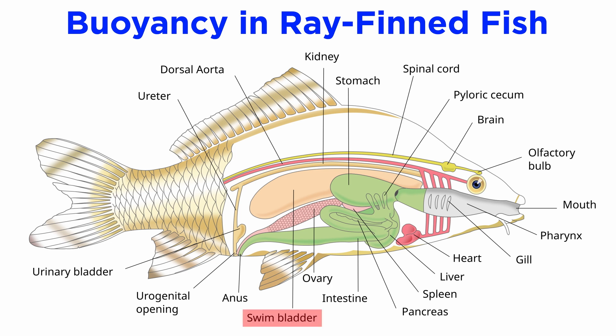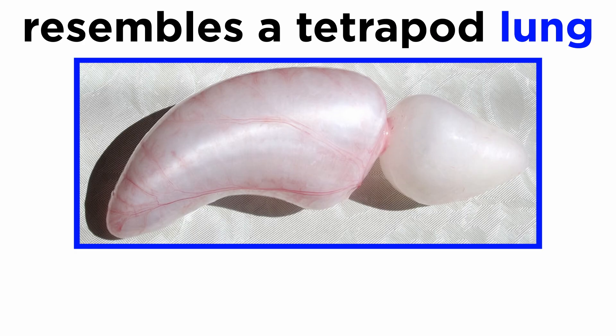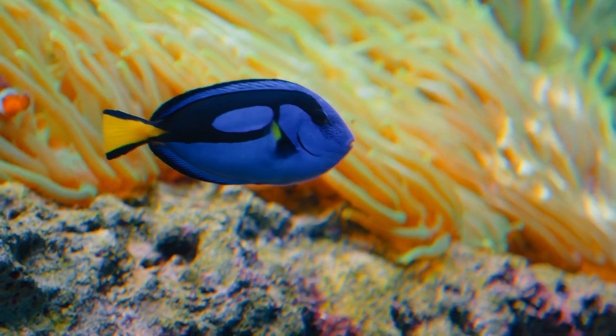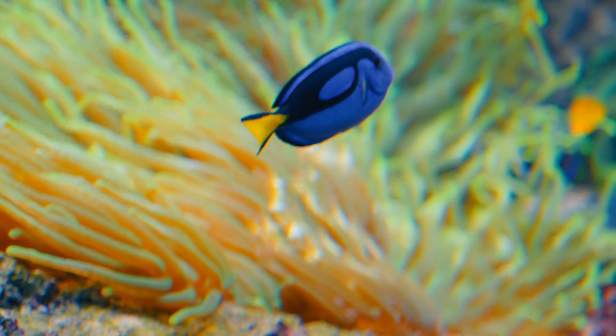Buoyancy in the ray-finned fish is primarily controlled by the swim bladder, a gas-filled organ in the dorsal coelomic cavity just underneath the vertebral column. It is also involved in respiration and sound production in some species, such as the drums and croakers that have sonic muscles attached to or near the swim bladder. Physiologically, the swim bladder resembles a tetrapod or lobe-finned fish's lung, as these structures all share common ancestry. It is found in most ray-finned fish but is absent in some groups, such as catfish and some deep-sea species. Ray-finned fish can adjust the amount of gas the swim bladder contains, changing the fish's overall density and making it easier to maintain a specific depth in water.